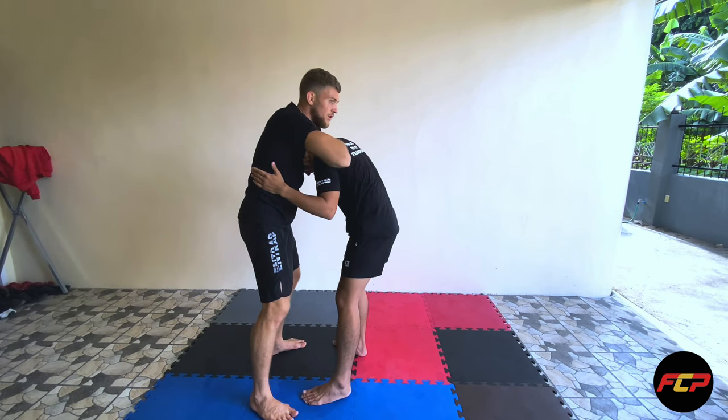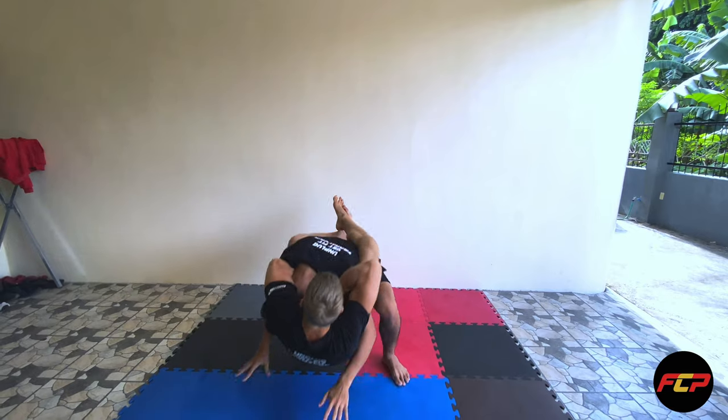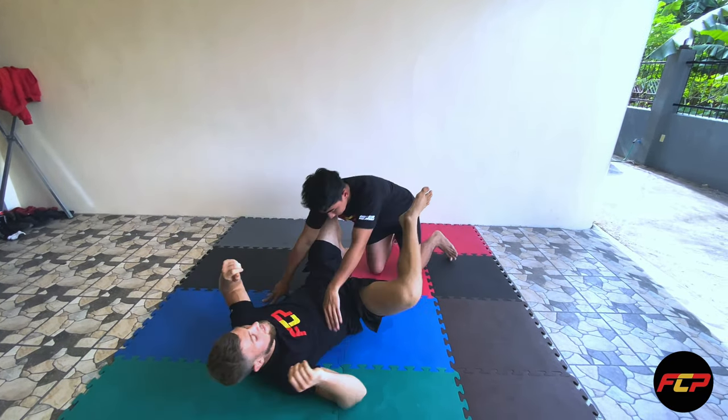I can pull up and finish the choke here, or I can jump in guard — boom, like this. And then from here, try and pull this way. Just like that.